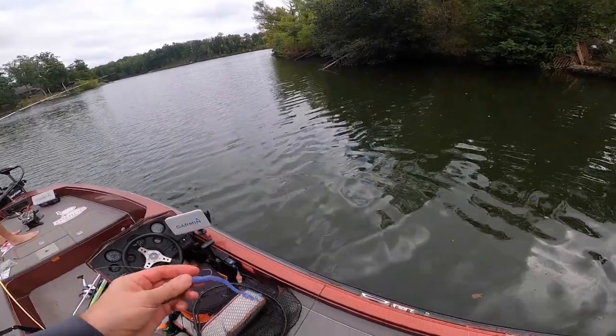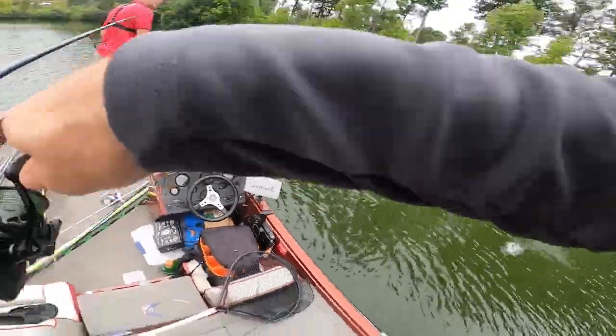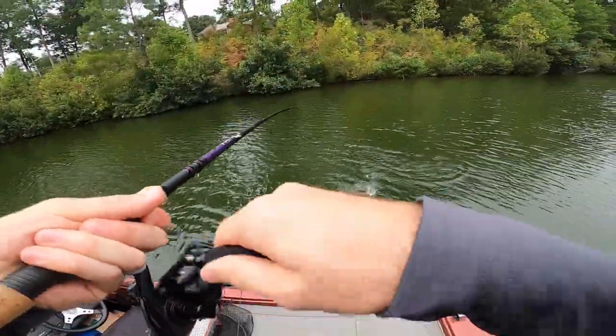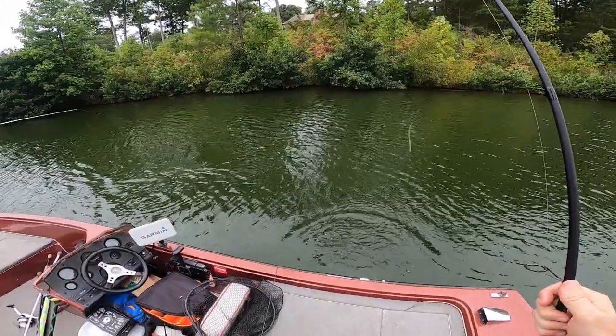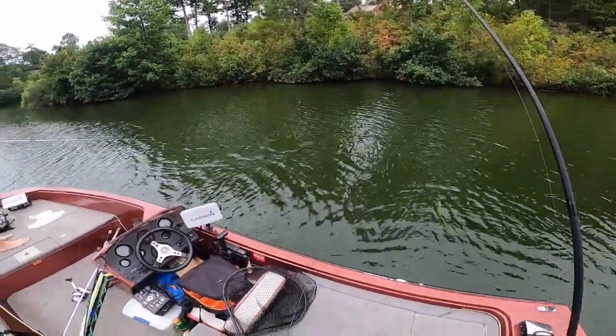We got these glow-in-the-dark baits. It's hard being this good at fishing. Got him! Holy crap! That was probably my PB too.